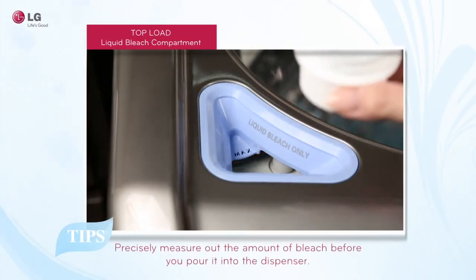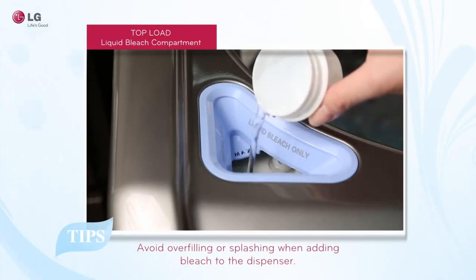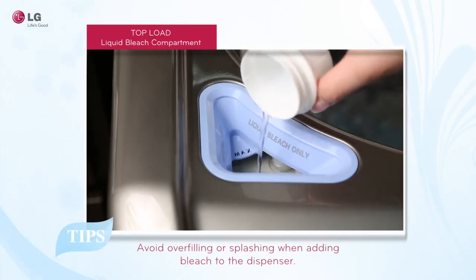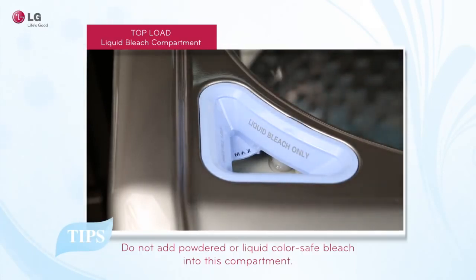Always precisely measure the amount of bleach before loading. Avoid overfilling or splashing when adding bleach to the dispenser, as this may result in fabric damage. Do not add powdered or liquid color-safe bleach into this compartment.